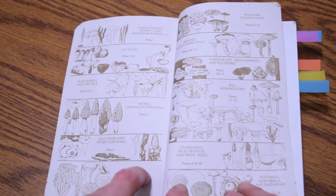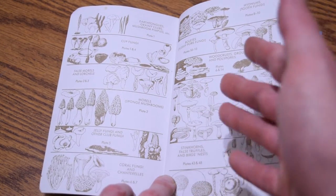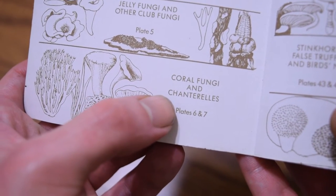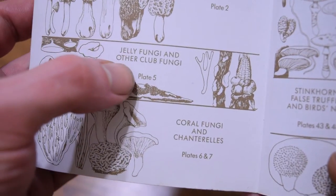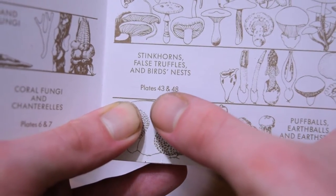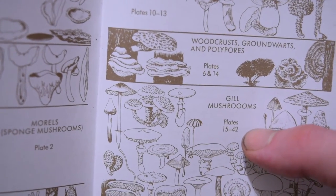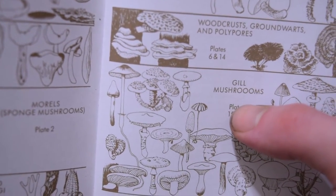Whenever we first get into the Peterson Field Guide to Mushrooms, one thing we're going to notice is this very awesome color diagram — a colored diagram of the various shapes and types of mushrooms. They give you a basic idea of the different shapes of fungi, and the colored plates or pictures that correspond with those basic groups, like plate 5, plate 6 and 7. It covers stinkhorns, false truffles, and bird's nests on plates 43 and 48. You can go to the very front, find the basic shape of mushroom you're looking for, and then go to those corresponding color plates.